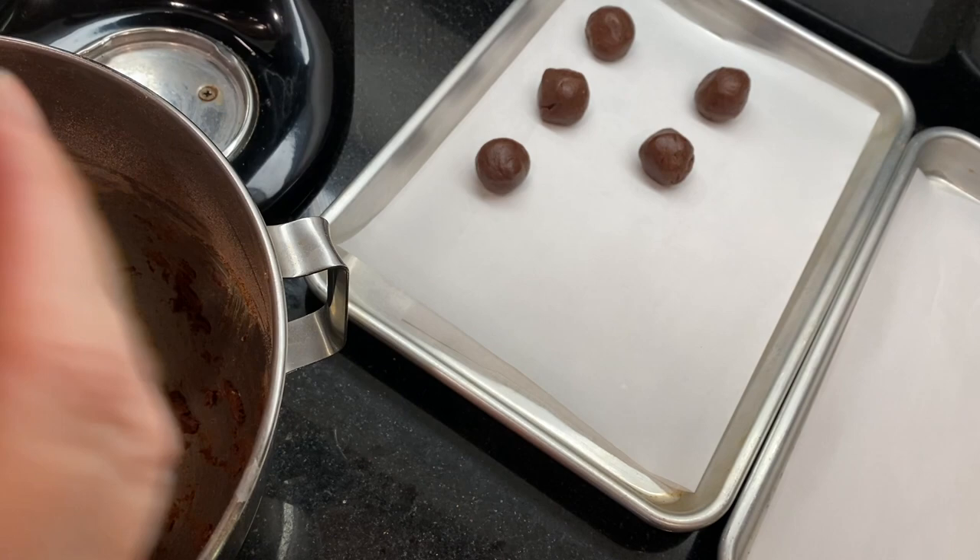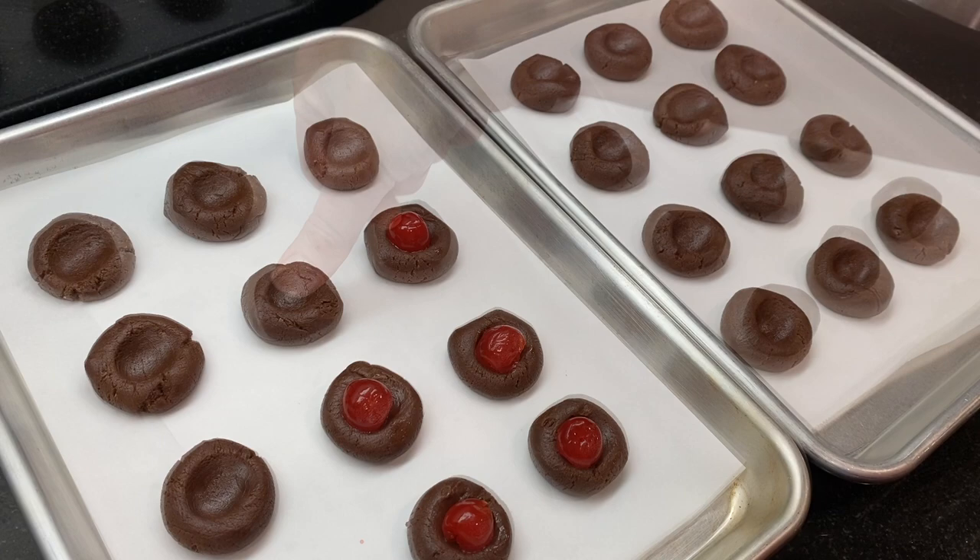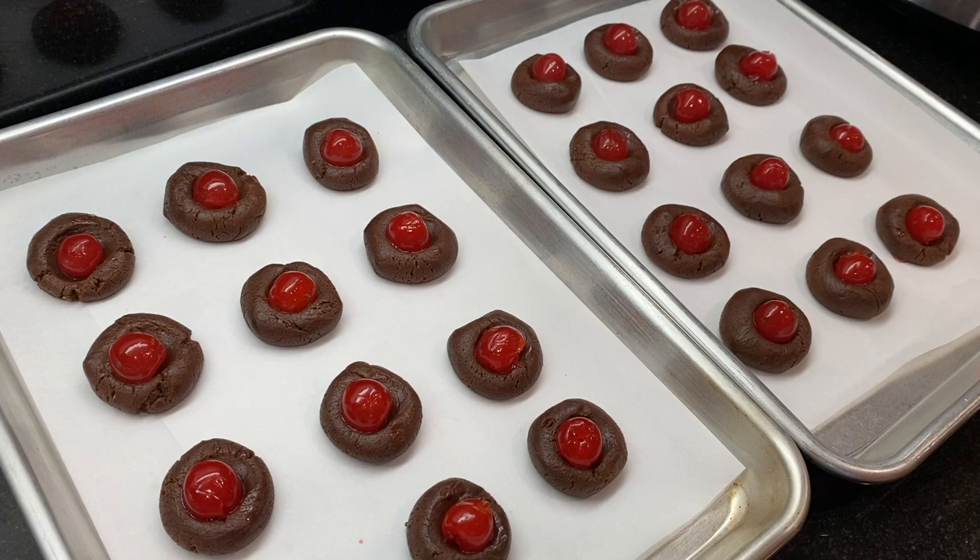Use your thumb to press a small indent into the top of the cookie — you could also use a round half-teaspoon measure for this. Put a maraschino cherry cut side down into the indent of each cookie, and save the juice. Don't drain the maraschino cherries — we're going to use the juice to make the cherry chocolate coating.